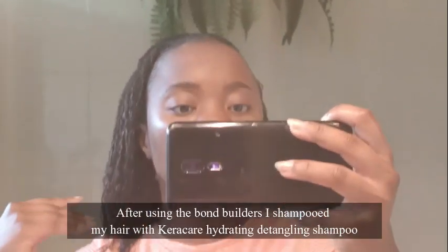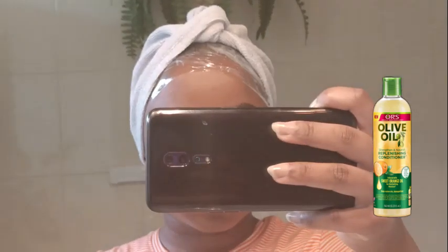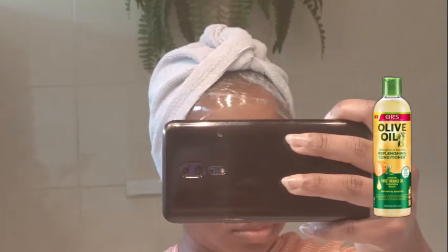I used them separately, not at the same time. Now my hair is in its deep conditioning phase — I used my ORS Replenishing Conditioner and let it sit for 30 minutes. This conditioner contains a light base protein.